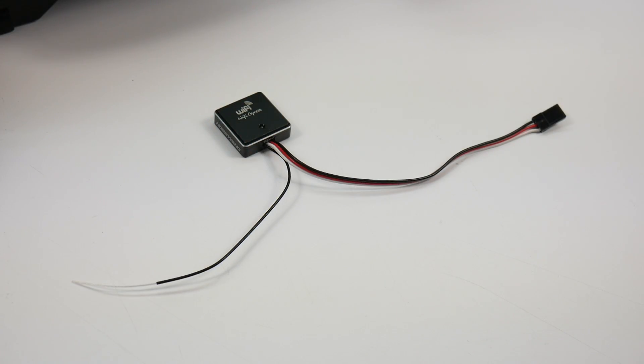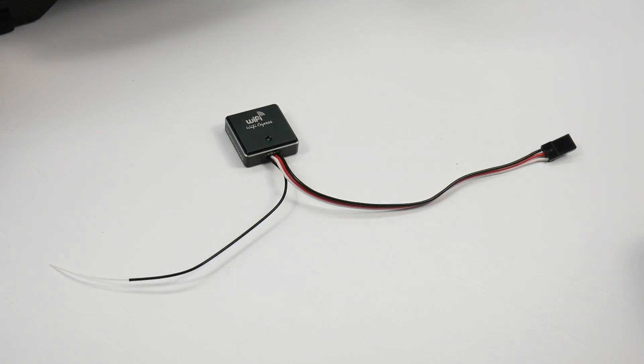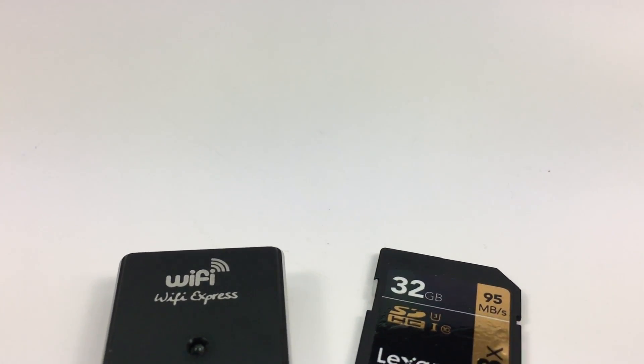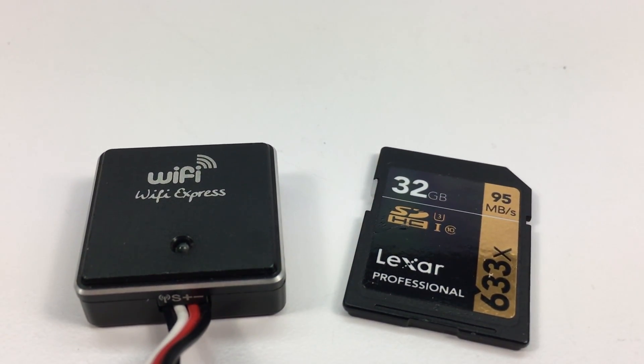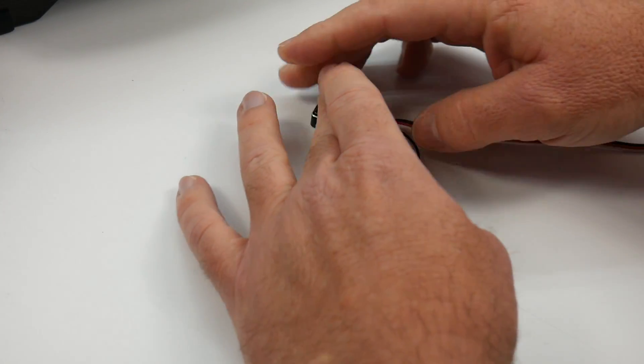The Wi-Fi Express from Hobbywing is pretty small — a little less than an inch in size overall. Just to give you an idea on a comparison, there is an SD card. It does have a 6-inch receiver lead that goes straight out to your ESC.